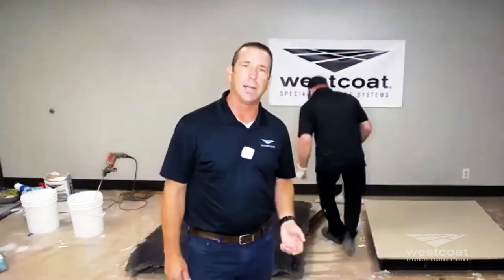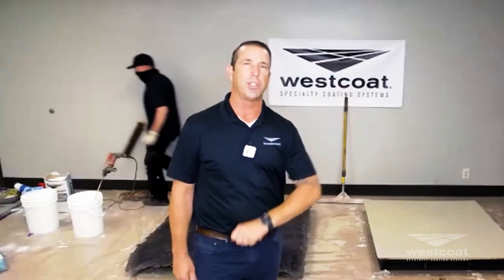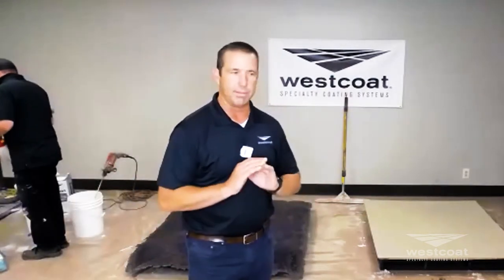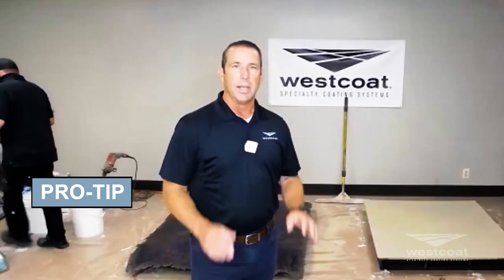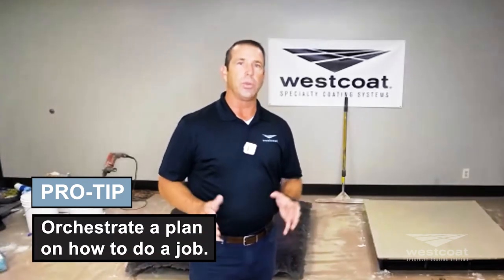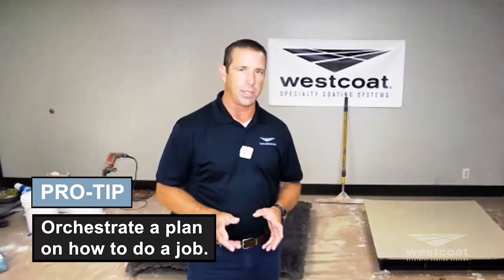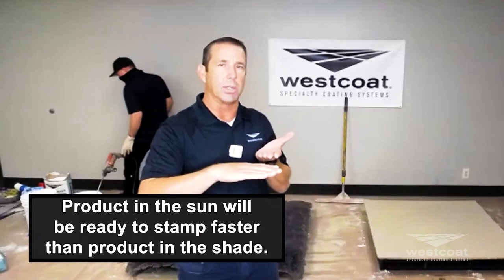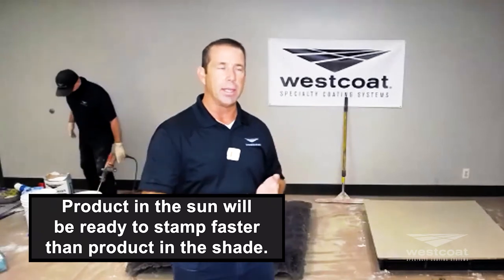We're going to bring over everything we need. Mike's grabbing the stamp. Typically it's next day — we do all our preparation, get our EC11 down, throw the sand in there, go home, come back the next day, clean up the sand and get everything laid out. Another pro tip: orchestrate how you're going to do this job. You must pay attention to what's in the shade and what's in the sun — the product in the sun is going to be ready to stamp faster than the product in the shade.